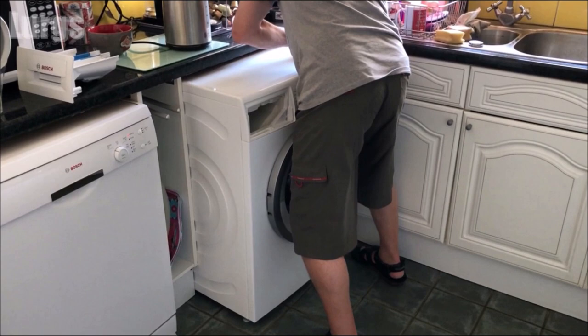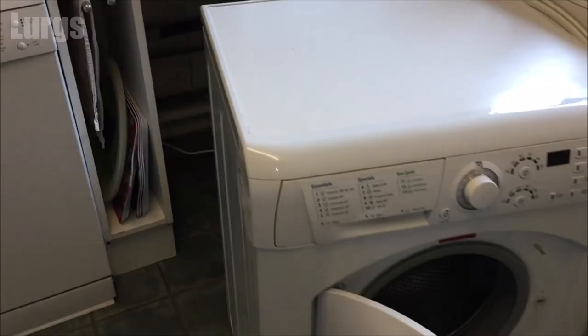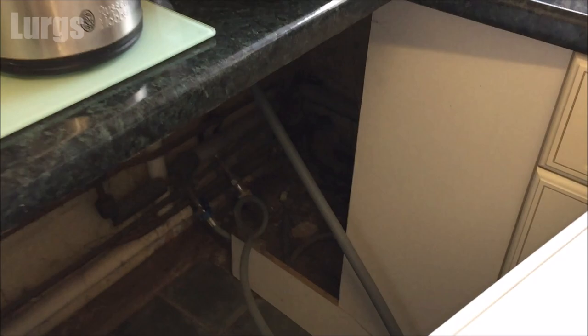Be very careful not to pull it out too far because you've got drainage hoses and a cold water feed around the back, and you do not want to pull those too tight and damage any pipework. The washing machine is now far enough out that I've got access to the back. On this particular machine the plug is in a really hard-to-reach place — I couldn't film it and remove it at the same time, but I did manage to get it out with a grazed knuckle.